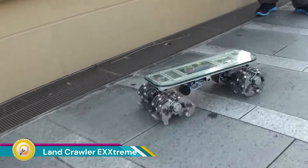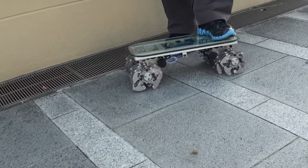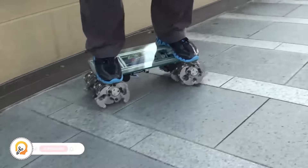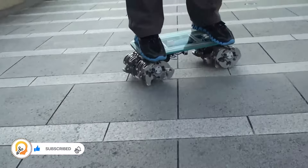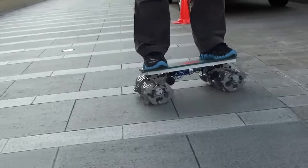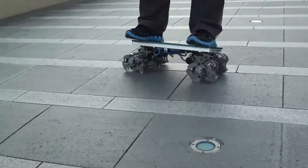The Land Crawler EXXtreme is a unique machine that falls into a niche category between a rideable robot and an entertainment device for kids. Its most striking feature is its 12 legs that allow it to walk on various terrains. It's designed to carry a single person — typically a child — offering a fun and whimsical riding experience.